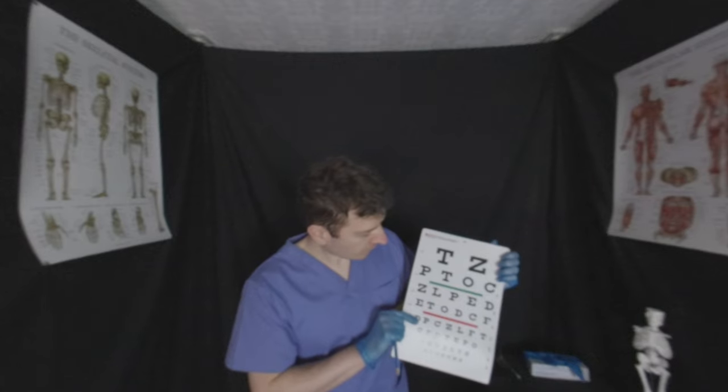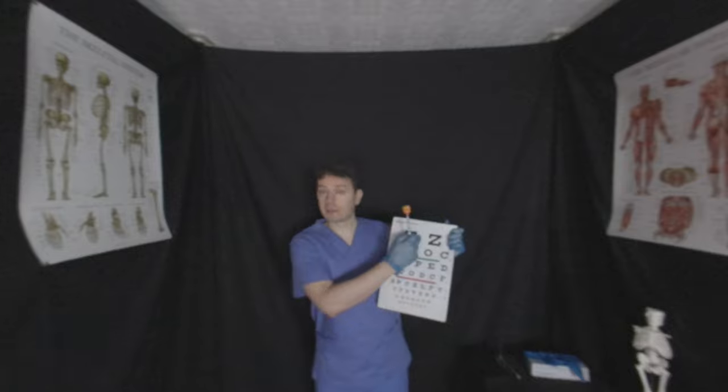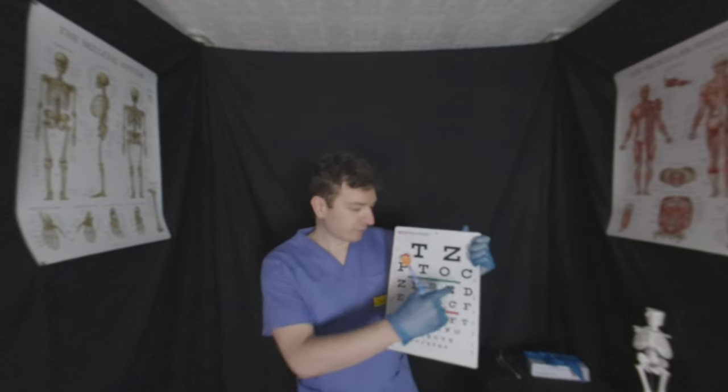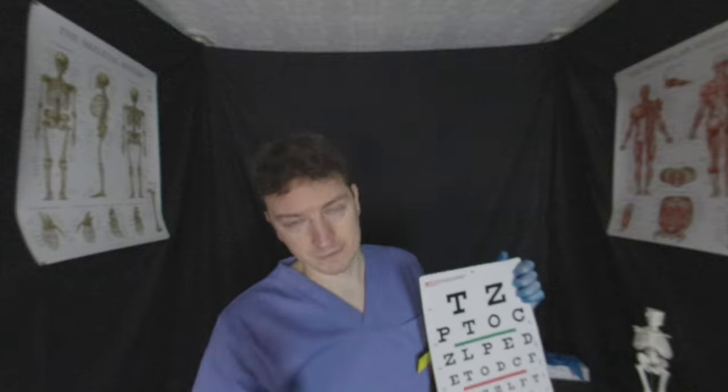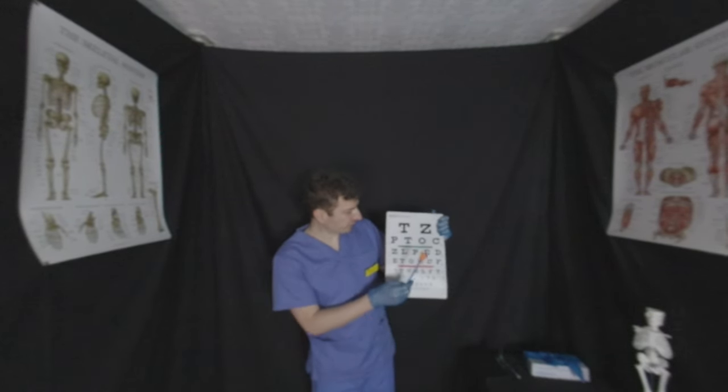So I'm going to point to a letter and I want you to tell me what that letter is. Rudolf will be helping me today. I'm going to take a step back — we're going to read the letters first, then the letters in the middle area. There's nothing too difficult for you. I need you to close one eye at a time, so if you could close your left eye for me first. Read off the letters as I point — left eye closed at all times.